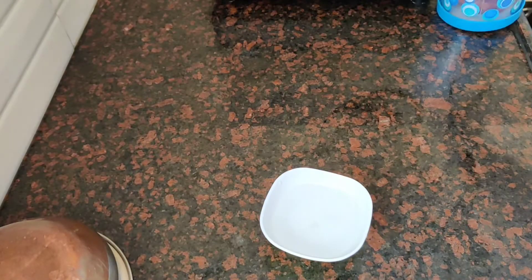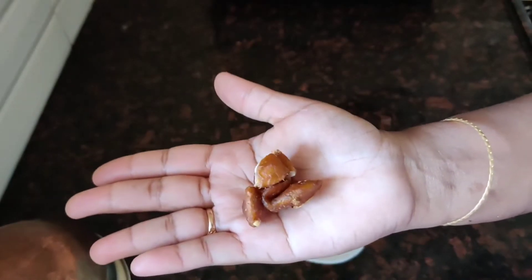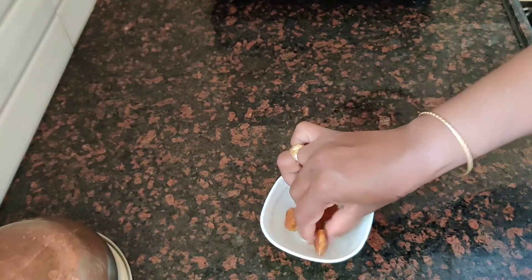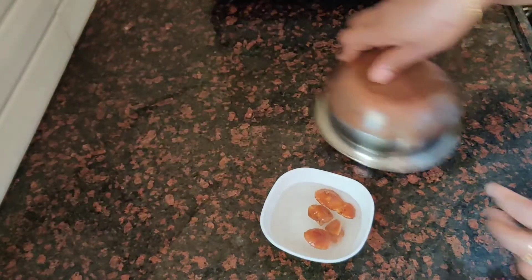First, you can add some water in the bag. I used the ingredient chintapandu. Chintapandu is a compulsory ingredient in the kitchen. Now, let's dip it in the water.